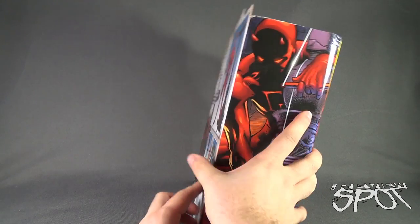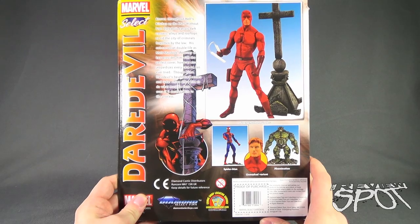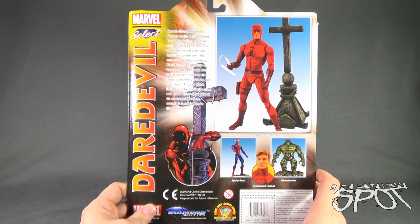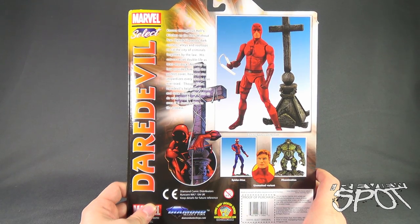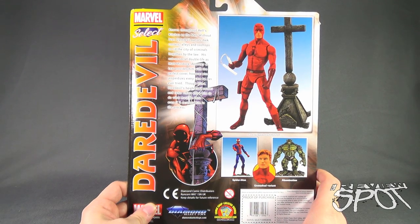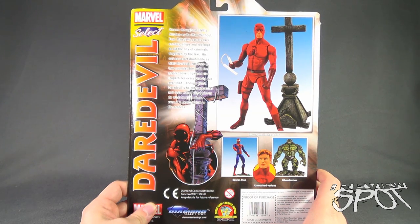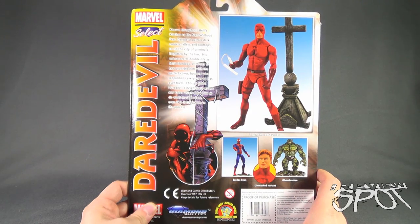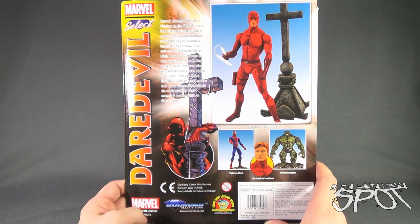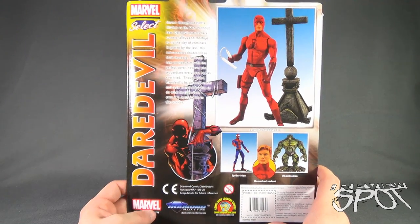Spinning around to the back of the package - other figures available are Spider-Man, the unmasked variant of Daredevil, and Abomination. A brief read-up says: known throughout Hell's Kitchen as the man without fear, Daredevil patrols dark corners, alleys, and rooftops to rid the city of criminals forgotten by the law. His not-so-secret double life as Matt Murdock, attorney at law, provides him the perfect cover, but also jeopardizes every case he's ever tried. Though blind, Daredevil's heightened senses and radar vision allow him to do what must be done, even if it destroys him in the process. To check out more from Diamond Select Toys, go to www.diamondselecttoys.com.